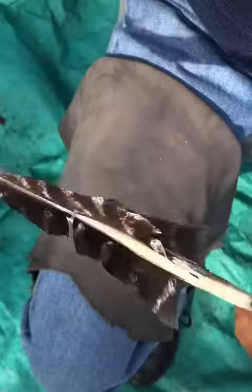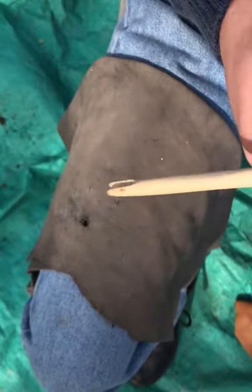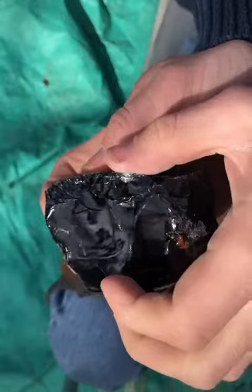This is an obsidian stone and this is an arrow that needs an arrowhead. I knock a chunk off of the larger piece of obsidian which will become my arrowhead.